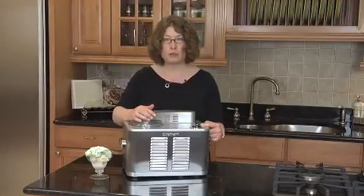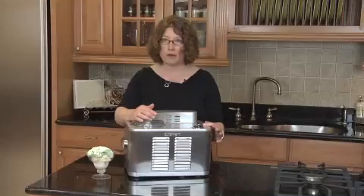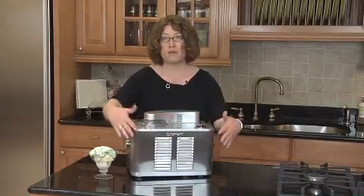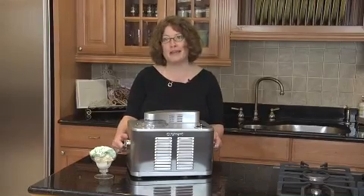You can use the 60-minute timer depending on what type of ice cream you're making. You can also make sorbet or frozen yogurt. You use the timer, you turn it on, and it goes up to 60 minutes. It will turn off automatically when your ice cream is done. It's made of all stainless steel, it has some great handles on the side, and you can make fresh homemade ice cream anytime you want.